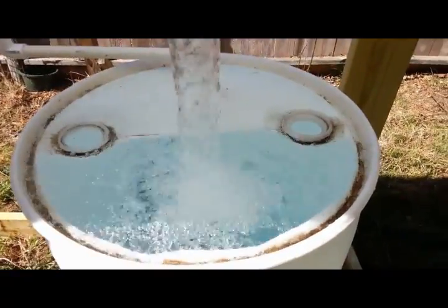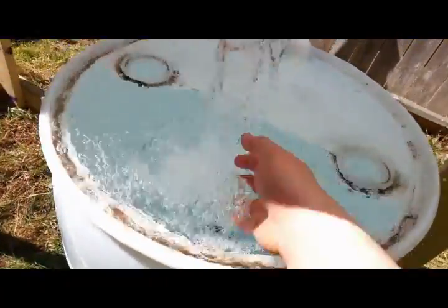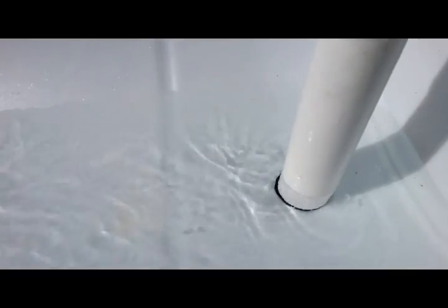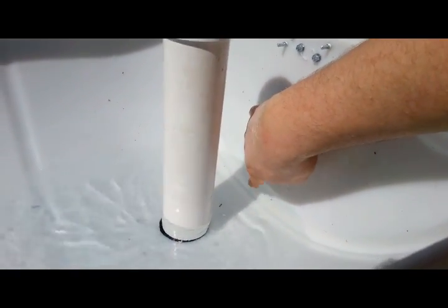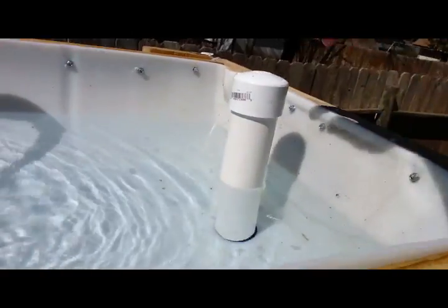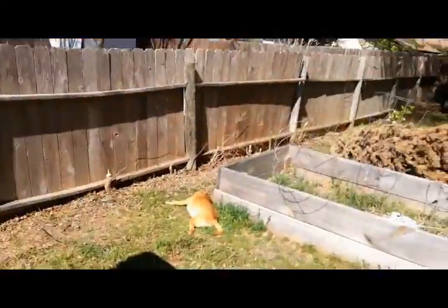It looks like one tank is going to overflow, so we need to get some of that water out. That's the great thing about doing your trial runs and getting everything to work correctly. This bed pretty much drained all the way to the bottom — so that's where the level is going to be, and then it starts to fill back up. We're going to have to find a happy equilibrium, probably trim the standpipe down a little bit, and cycle it to make sure it works without overflowing.